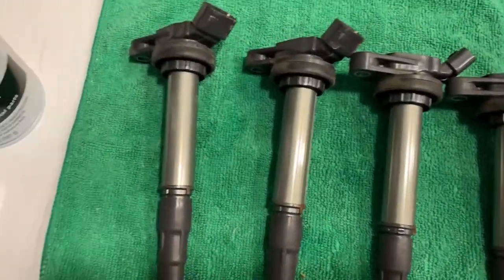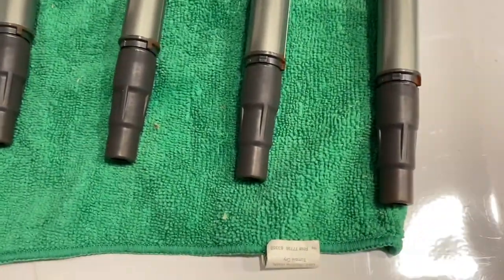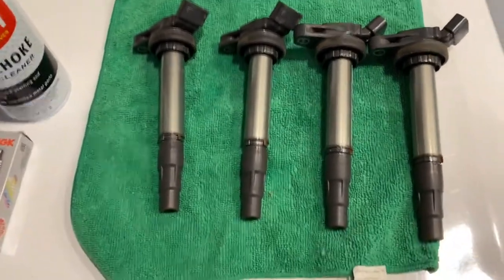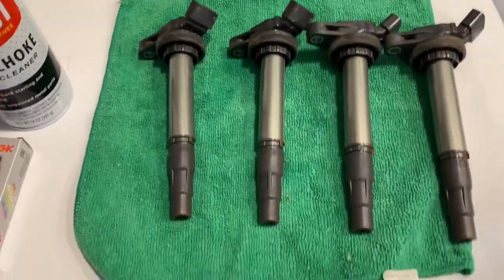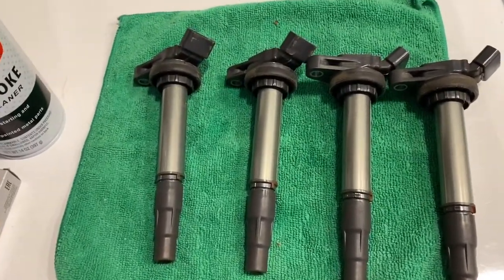After you get all the coil packs out, hopefully you don't get any oil on the ends of those — that means you've got a valve cover leak. Now we'll go and take the spark plugs out. It's going to be a 14mm bolt for my 2009 Toyota Corolla; it'll probably be a little different than yours if you're doing it on a different car. A spark plug socket would definitely help.